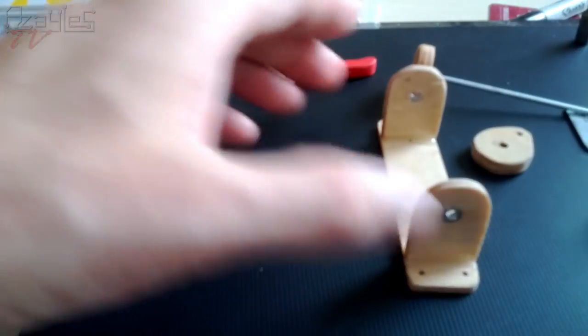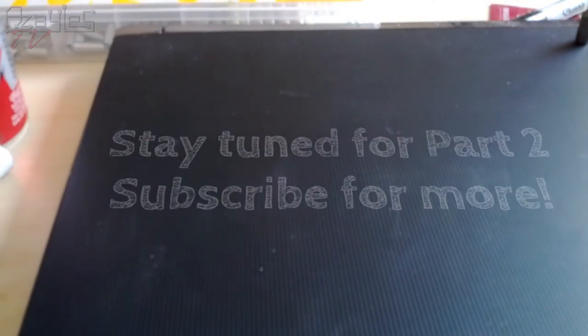So stay tuned for the next video and I'll show you that. Thanks for watching. Stay tuned.